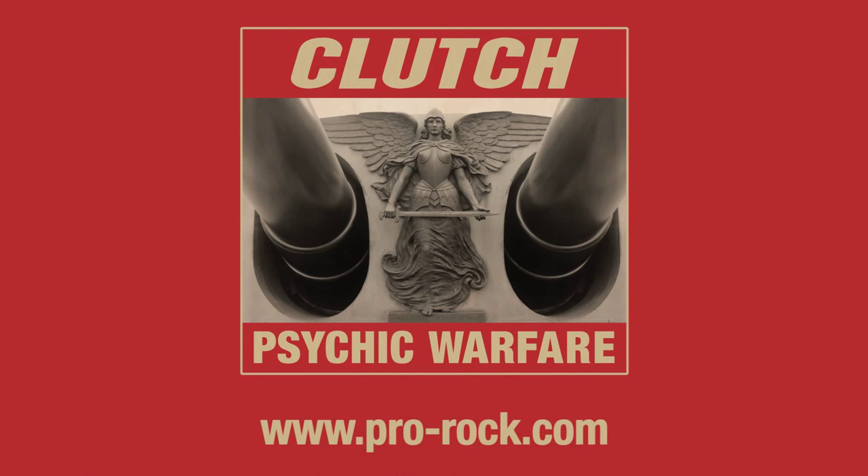So there you have it. Thanks very much to Meinl for all the support over the years, and most of all, making beautiful sounding cymbals.